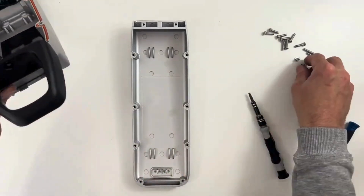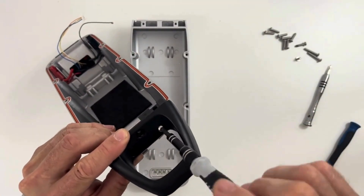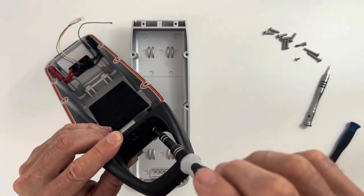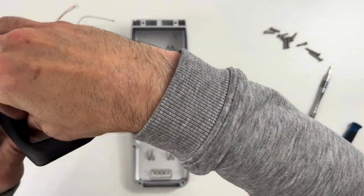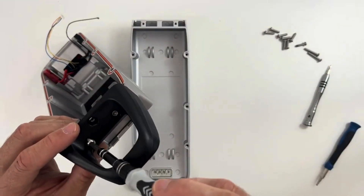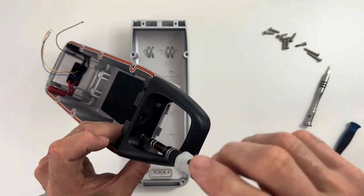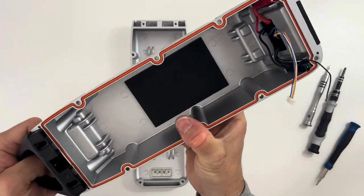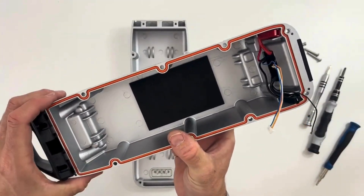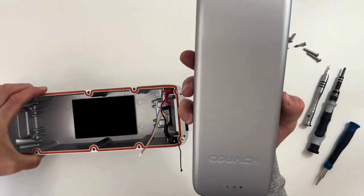The handle is quite easy — you just need to put two screws for now. There are three screws total, but the last one comes at the end. The reason the handle is not already fixed on the casing is because we enable you to choose the color, so it's much easier to ship it separately.